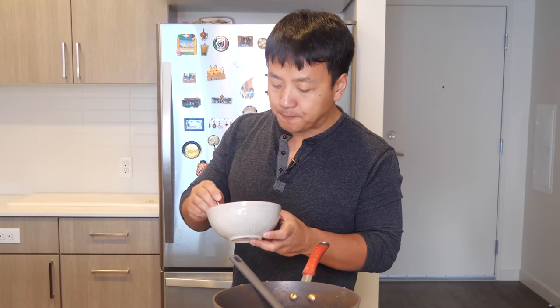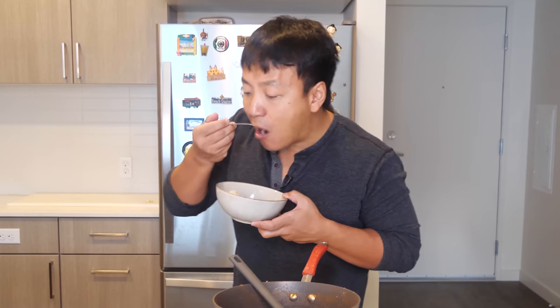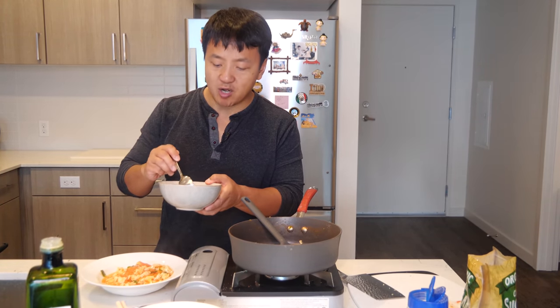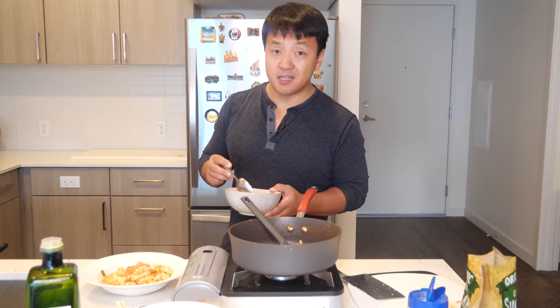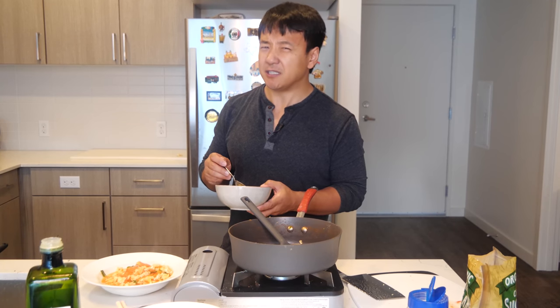I think my tomatoes are a little sour, so adding in maybe another teaspoon of sugar. Makes everything Mary Poppins says come true — a teaspoon of sugar definitely makes the tomatoes and eggs much better. If she was Asian, she would have said that.